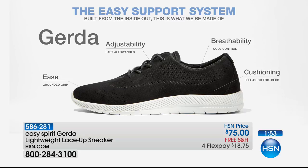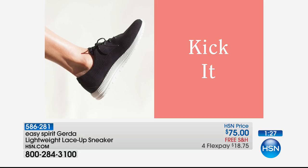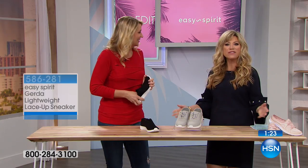You get that great grip on the bottom for traction, adjustability with the laces up top, and breathability — it's about the fabrics and materials that go around your foot. The perforations on this one are fantastic for letting your feet breathe. It's all about that feel-good footbed. Get out there and kick it — get back in the game of life!